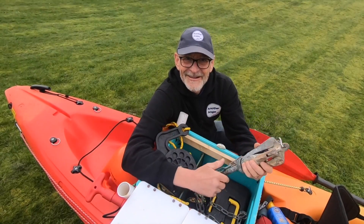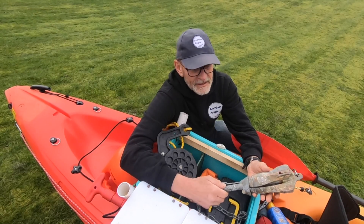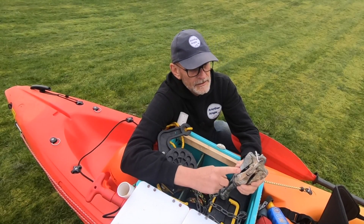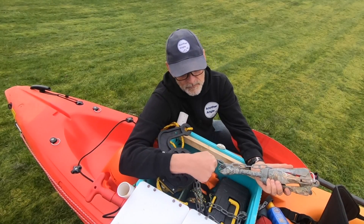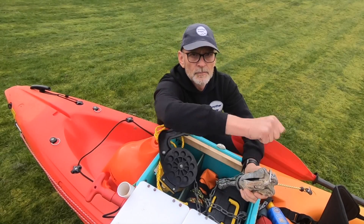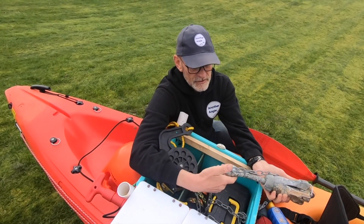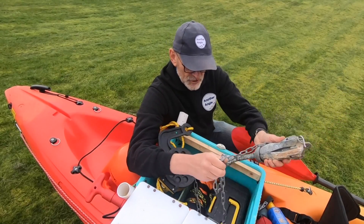Then I've got the anchor — a 2.5 kilo grapnel anchor. There's a weak link at one end, so if it gets snagged, hopefully we can break the weak link and the chain attached at the other end will pull it out in the opposite direction to the way it went in, so hopefully it doesn't get stuck. That is connected onto just a length of chain.